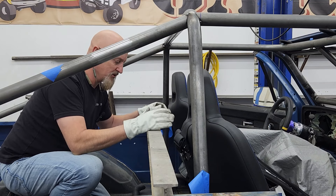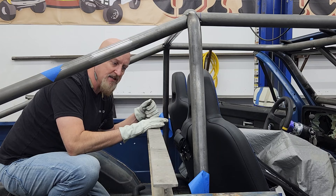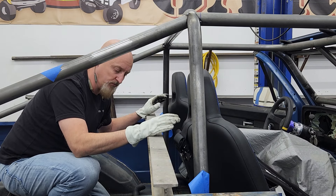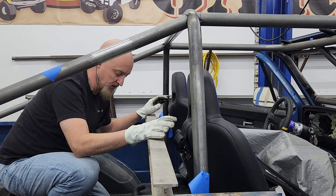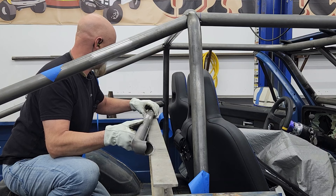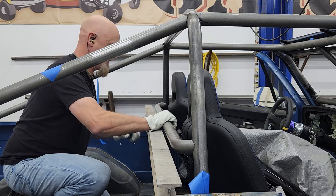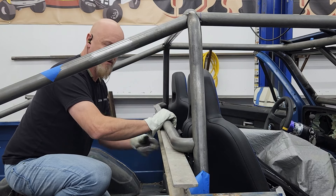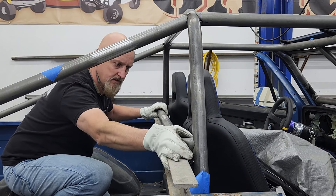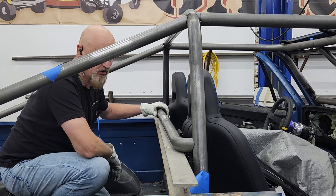We did some measurement and it turns out that this I-beam gives us pretty much the perfect height for our tube to work and give us the right angle for our shoulder harnesses. We've got our tube bent up, put that in place — just like that. Let's get her welded up.